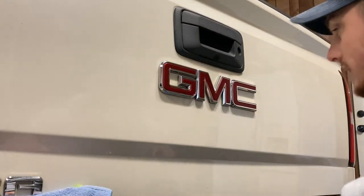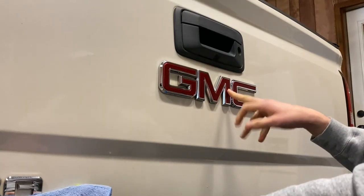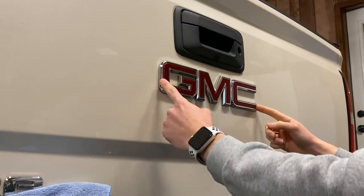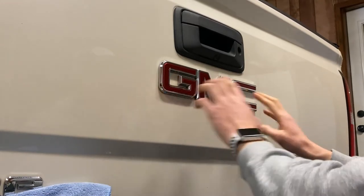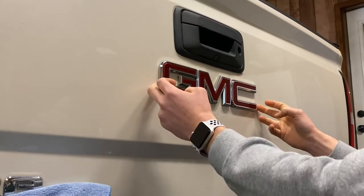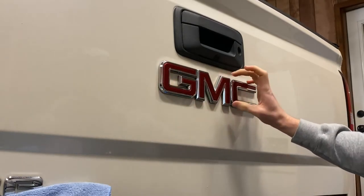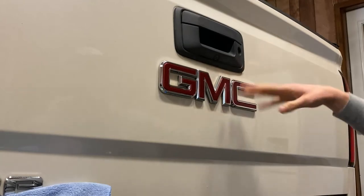I also want to point out that the back emblem is actually a little bit smaller than the front emblem. This one is 13 and a half inches for the length, and it's exactly three inches tall.